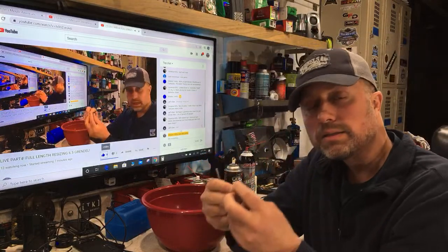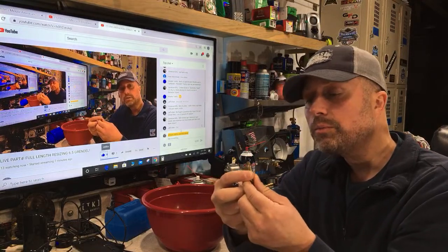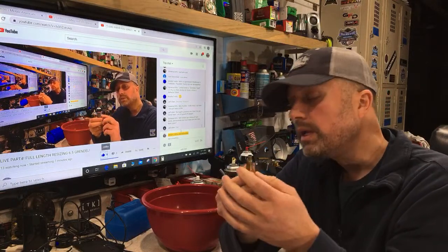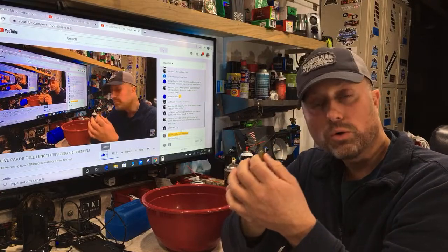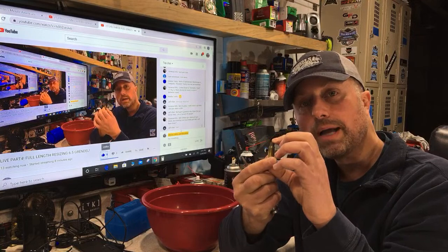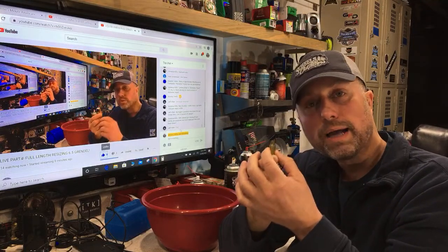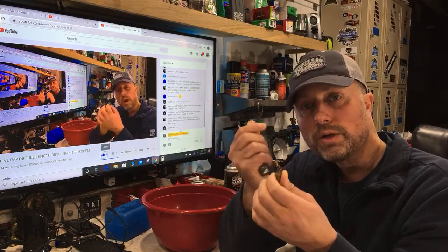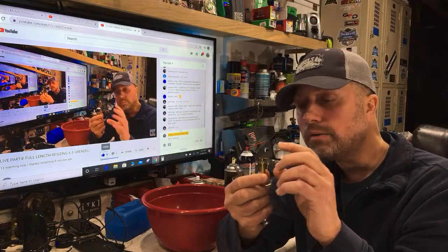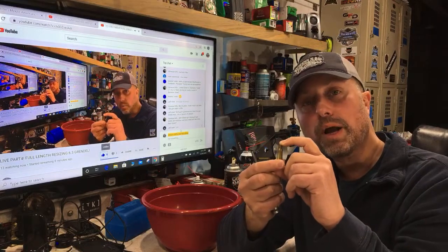I'm constantly asked: do you crimp? I don't. I've shot thousands of rounds and as long as I have good neck tension I don't feel it's necessary. Crimping is also heavily dependent on the length of your brass — if brass lengths are all over the place, your crimp will be too. One piece might get a massive crimp, another might get none. If you are crimping, make sure all your brass is the same length.